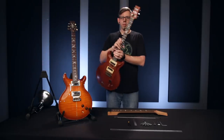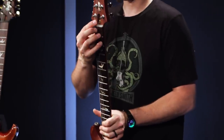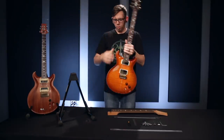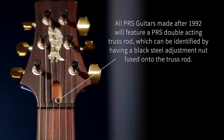Before 1992, PRS used a single action truss rod. It only compensated for string pull one way. You can tell if your guitar has that because there will be a brass nut threaded onto the bar and it will only adjust backwards. You can still get front bow by loosening it but it won't actually push the neck forward. After 1992, PRS moved to the double acting truss rod, to accommodate for string pull and climatic conditions which can bend the neck backwards or forwards. So this truss rod can adjust for back bow and front bow. You can tell if your guitar has that because it will be a black nut with no plate fused on one end.